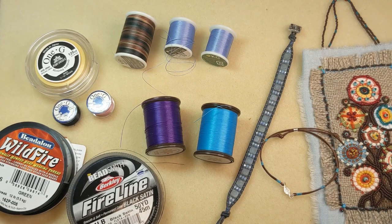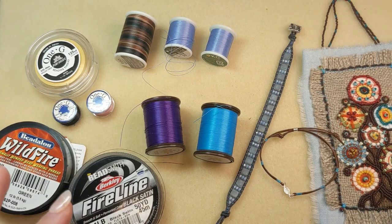When it comes to beading thread there are several choices, and all of these choices can be used for stringing seed beads and other small beads, and for loom and off-loom bead weaving and bead embroidery.